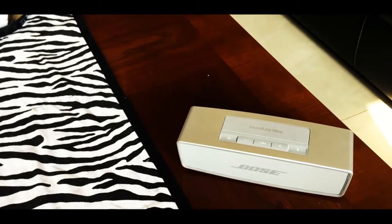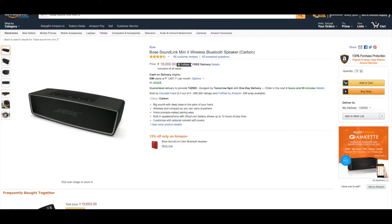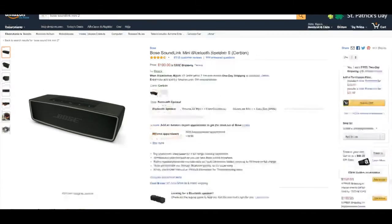Bose makes some phenomenal audio equipment, and the Bose SoundLink Mini 2 is no exception. Currently at Amazon.in you can get it for around 18,000 rupees, and at Amazon.com you can get it for 199 USD.